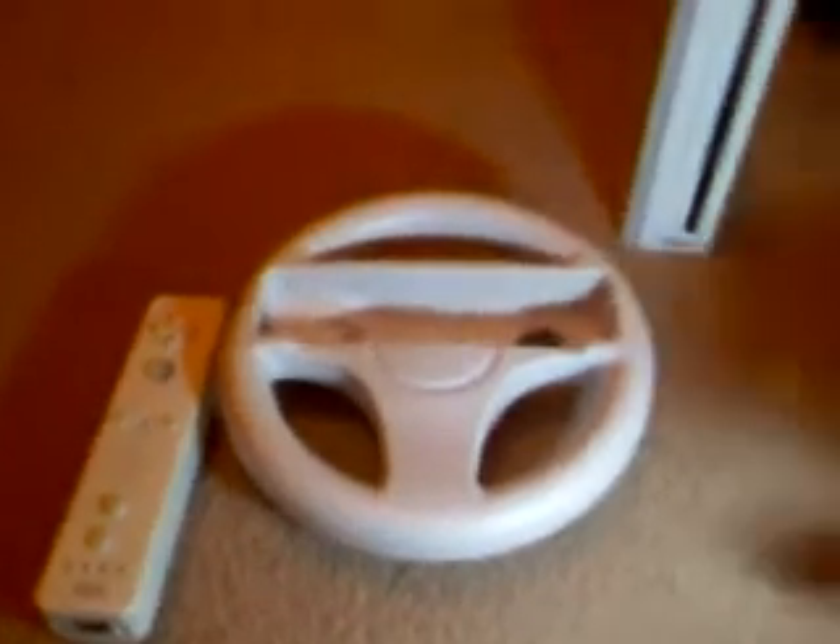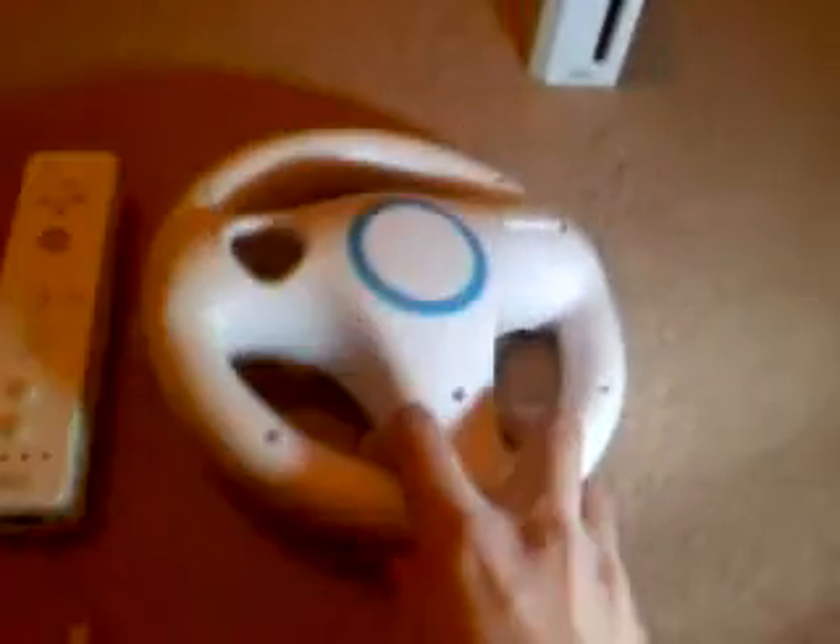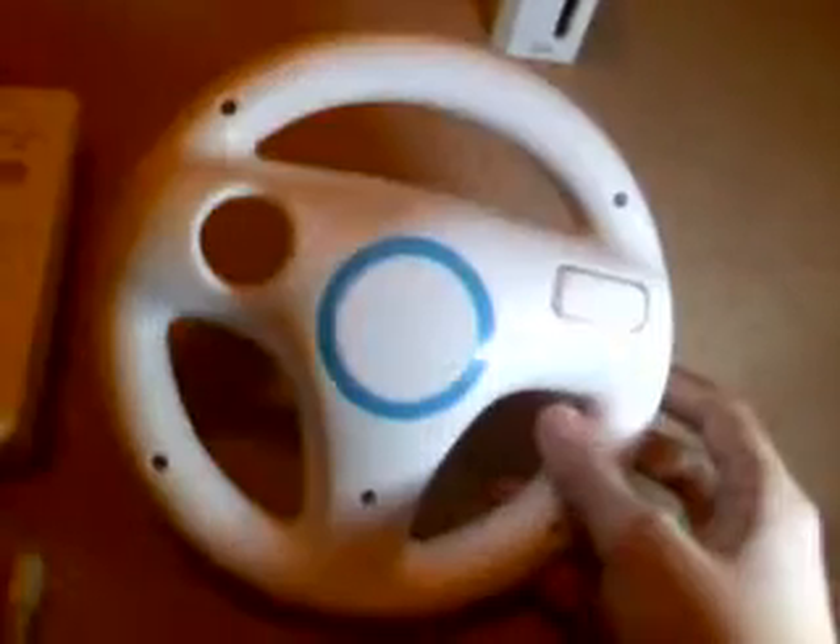Hello, I'm Dego and today I wanted to show what I got from 5 minutes ago. I bought it in Geo Xtreme. It's a WiiWheel but it's not original. It costs $55 and it's just like the real WiiWheel but without the Wii logo here.